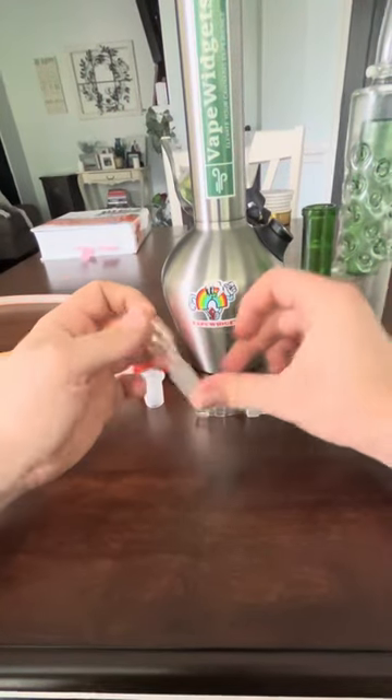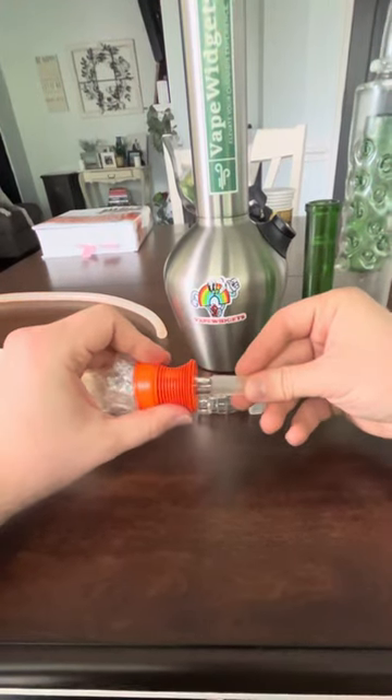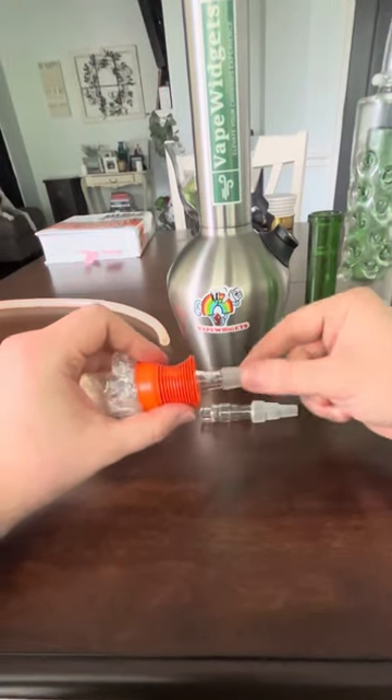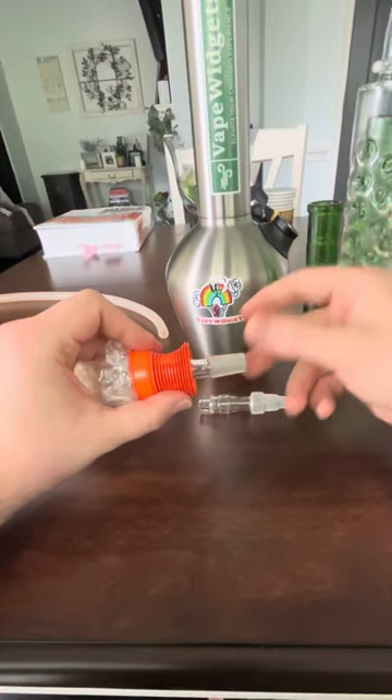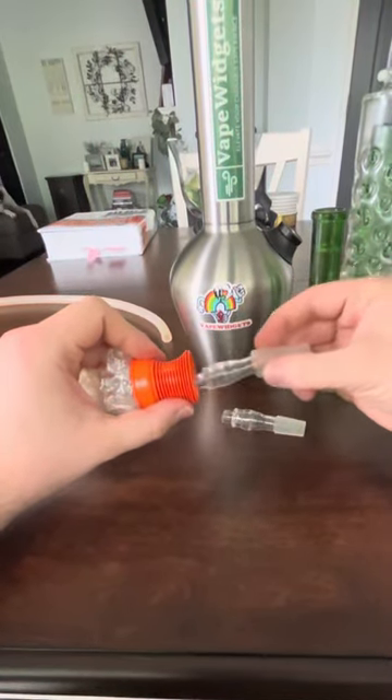The way these adapters work is the top is made specifically to go into an EasyValve bag. As you can see, it clicks right in. Once it's clicked in, the vapor will come out. That's the 14mm version, and here's the Universal version.